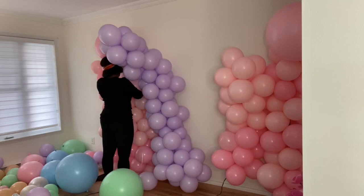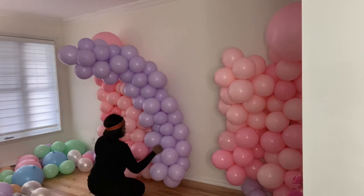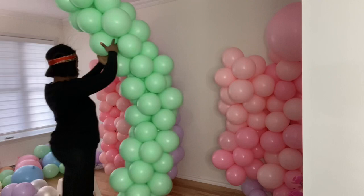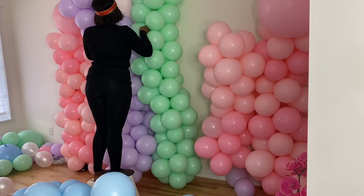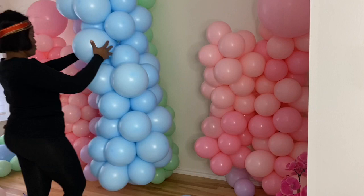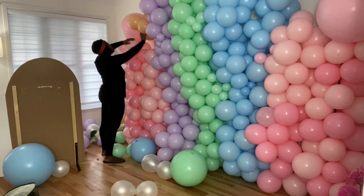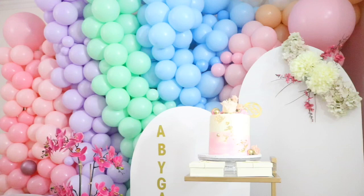Now I'm tying the purple column with the pink one. I did the same for the green one, then made some space for the blue one. I fill the gaps and holes with more balloons. And here is the final look.